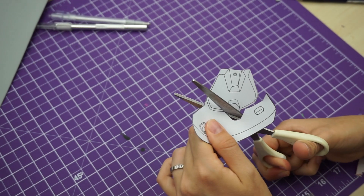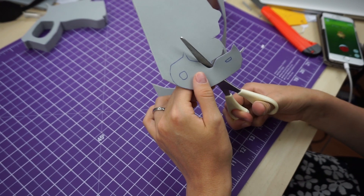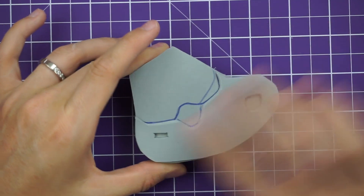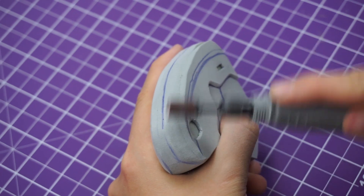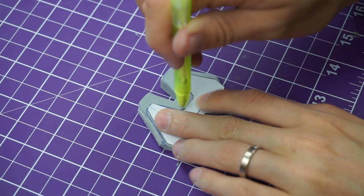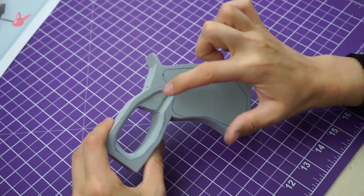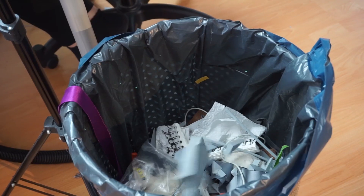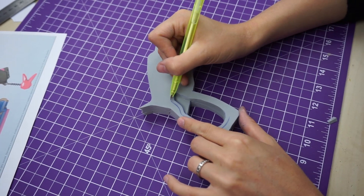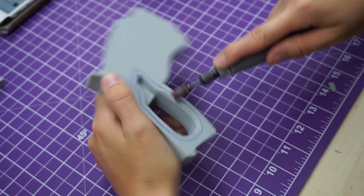For the details I simply kept on cutting my patterns into smaller pieces. At this point I worked with 2, 5 and 10mm foam. Most pieces also get a nice beveled edge all around. I also used my dremel to bring foam into completely new shapes. Keep in mind that sometimes not everything turns out perfect on the first try. I also had to build the grip again, this time with 3 instead of 2 layers. This version turned out a lot better.